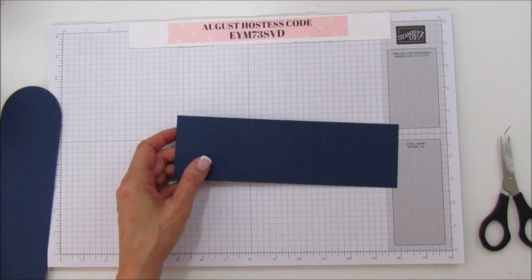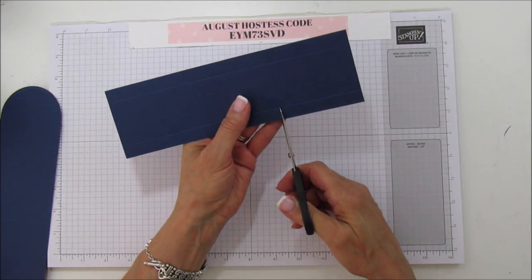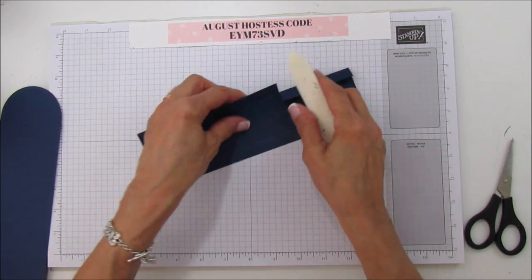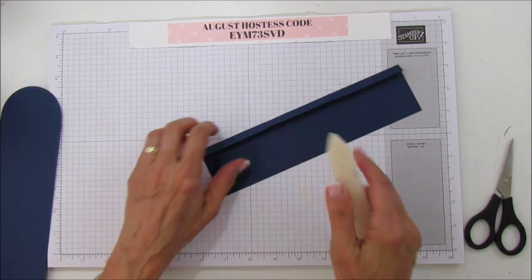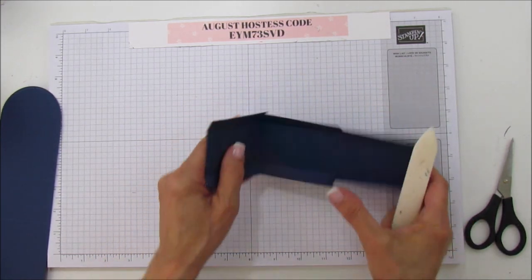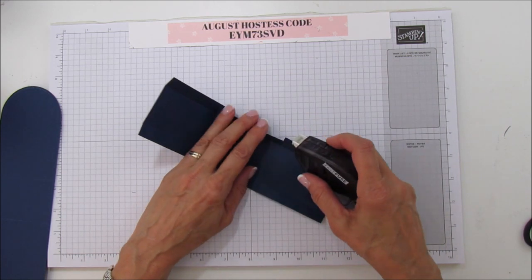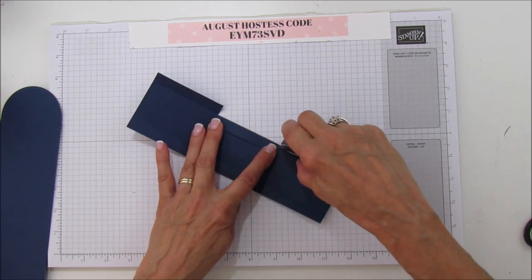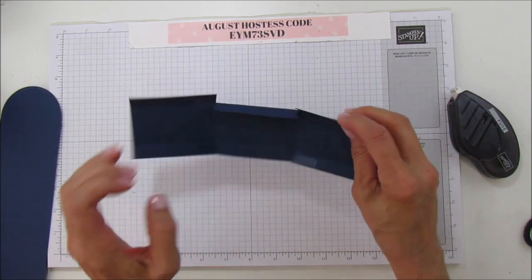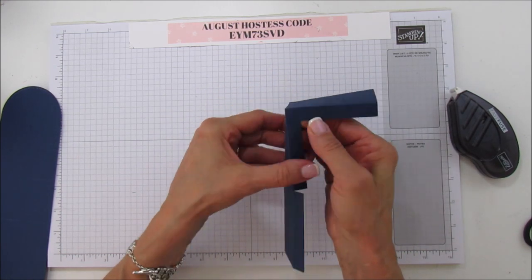Now we are going to cut in here - I'm just cutting up each side, not cutting into the scored areas because I want it to stay square. Get your bone folder and sharpen these all up really well because it's important to keep this square so it fits in your box just right. I'm going to use the tear and tape for this part. Just add adhesive on the ends - you can add it on either side, it doesn't matter since it's going on the inside of the box. Then bring these up and make sure it's really square with the bottom level.